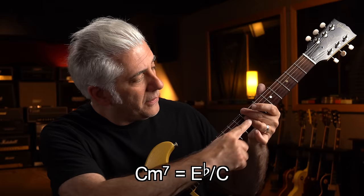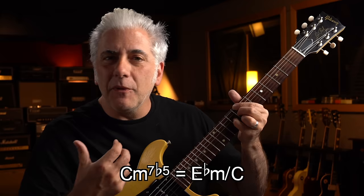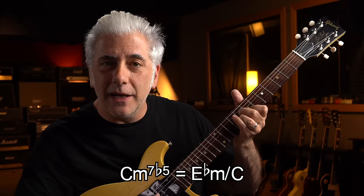Why are triads important? Because they're part of every kind of seventh chord. For example, if you take a C major seventh chord, these three fingers make up an E minor triad. If I play a C minor seventh chord, these three notes are an E flat major triad. If I play a C seventh chord, these three notes are part of a diminished triad — an E diminished triad. So any type of chord, like C minor seven flat five, has a minor triad in it — E flat minor over C. So if you can incorporate these spread triads in single notes into your playing, it'll make your playing so much more interesting.